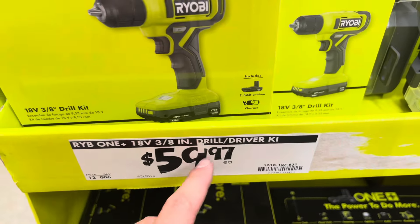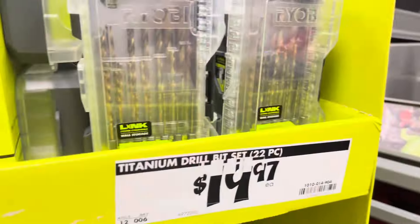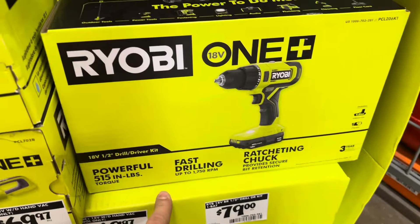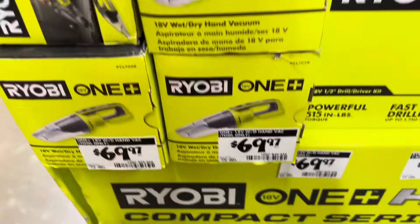$59 for a 3.8 Ryobi drill — I've never even seen this thing before. Also got a drill bit set for $79 for a brushed drill, and a little vacuum for $69.